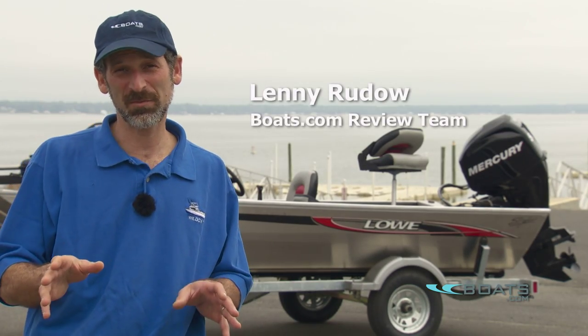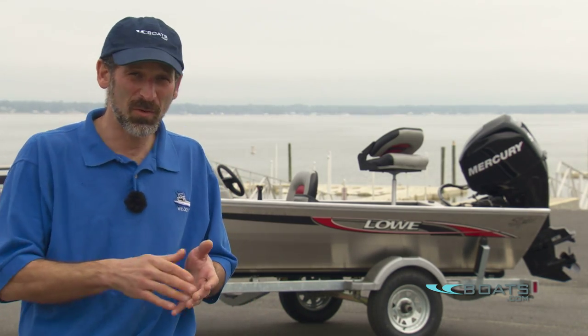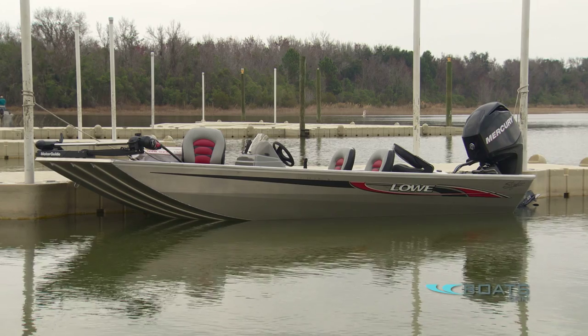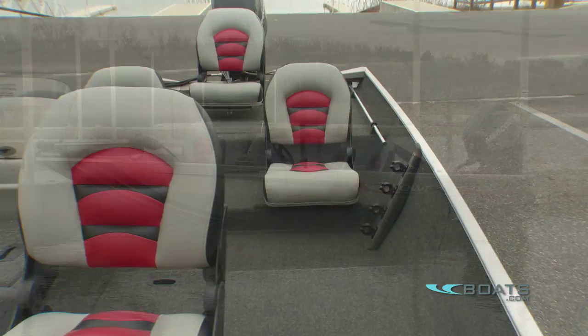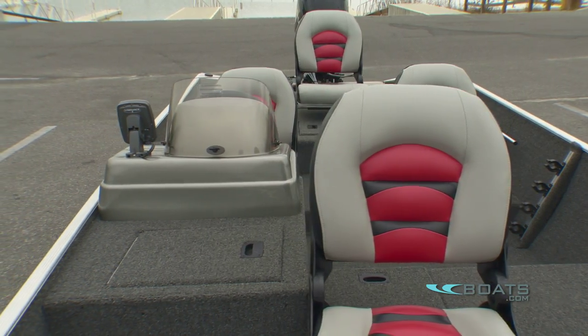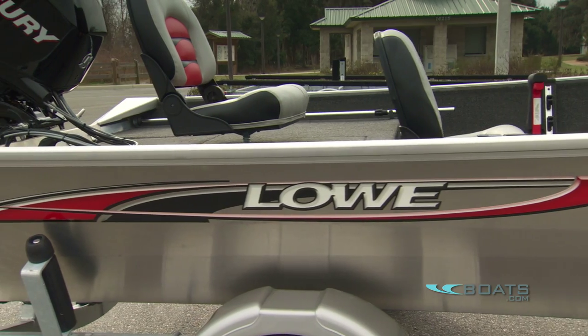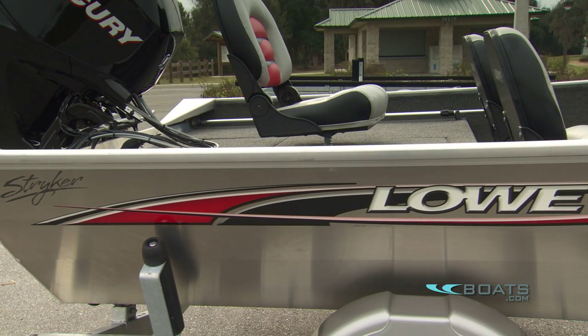Let's say you're looking for a new fish boat — maybe a starter boat, a relatively inexpensive package. You want the boat, motor, and trailer all together, something in the 16-foot range. You want to multi-species fish: walleye in big lakes, bass in the reservoirs, crappie out of the river. One boat you're probably going to be checking out is the Lowe Striker.